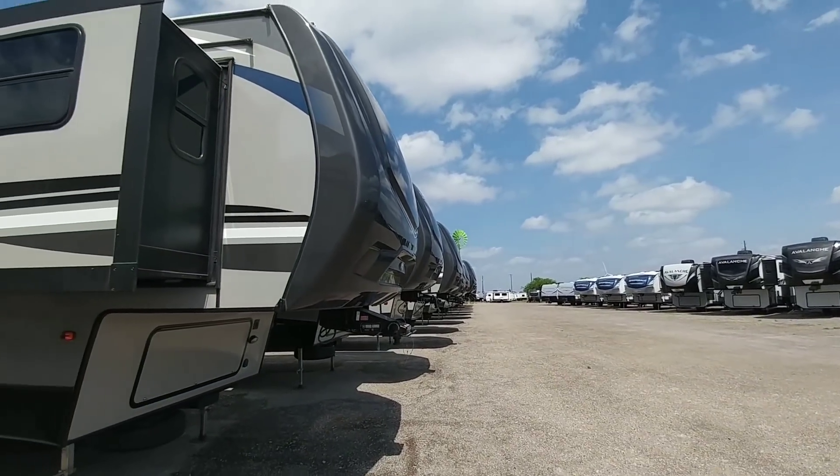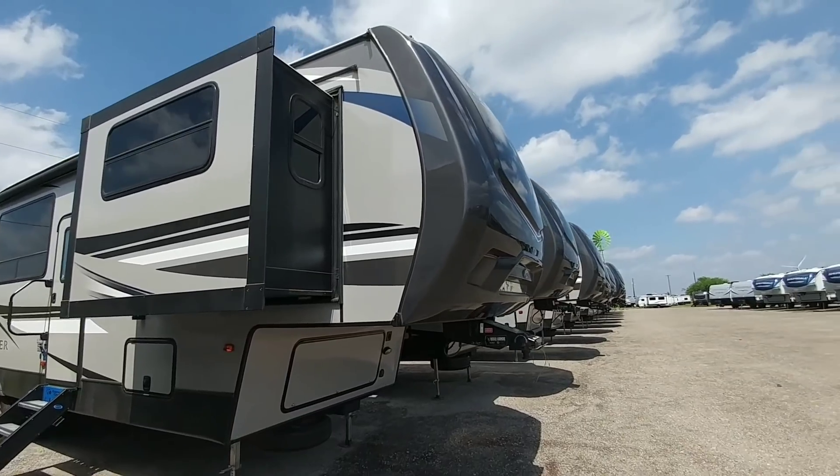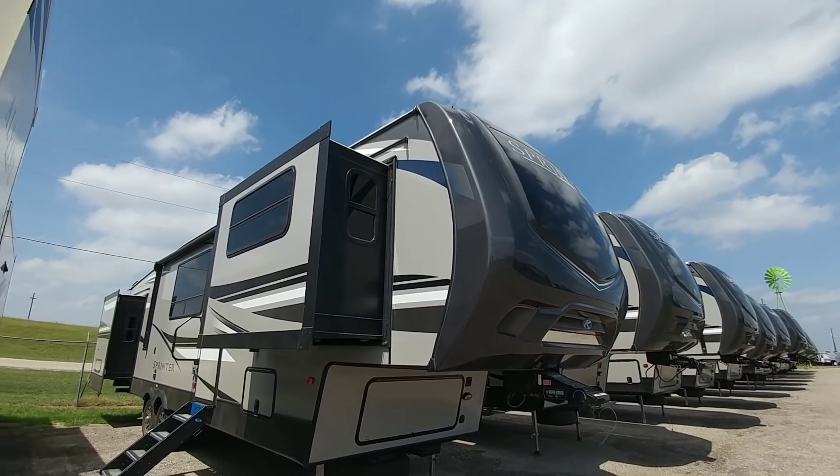What's going on guys? So today we are out here at Howdy Ranch RV in Mathis, Texas, and we're going to take a look at this really cool Sprinter fifth wheel.